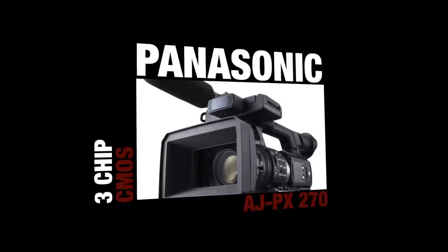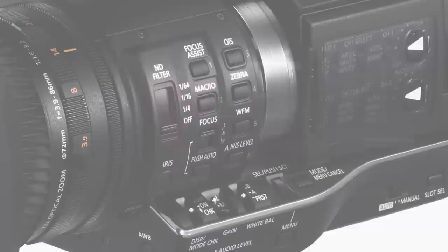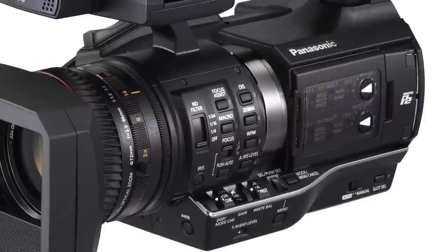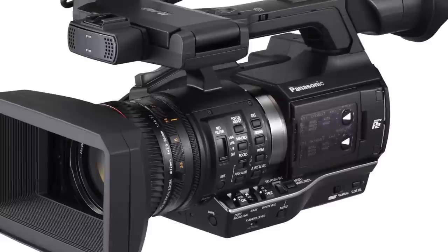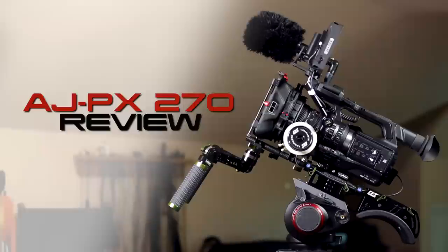The camera that got my attention is the three-chip CMOS Panasonic AJ-PX270. As I dug deeper into learning about this camera and perused the surprisingly long list of specs, I kept wondering where the 270 was going to fall short, but it never did. Although I was concerned as to why this camera didn't seem to catch a spotlight in the press, I took the plunge and bought it anyway. In the months since buying this camera, I have not found a single scenario where the 270 has let me down. This camera is a true workhorse and has far surpassed my expectations in terms of versatility and image quality in an amazingly wide variety of projects. So let's take a quick look at a few of the reasons why I fell in love with the 270.